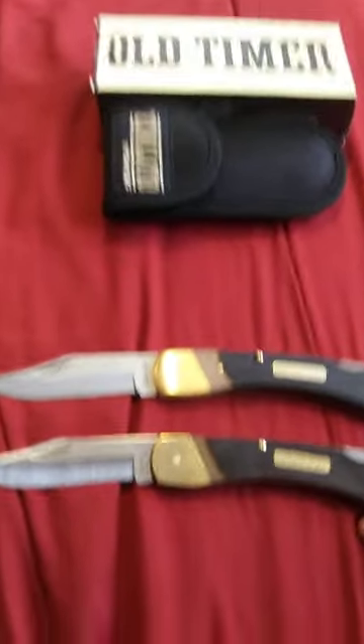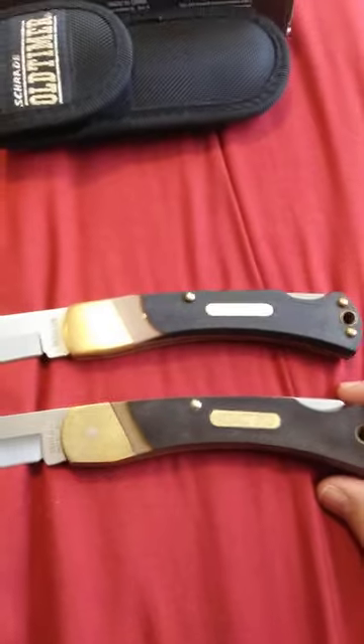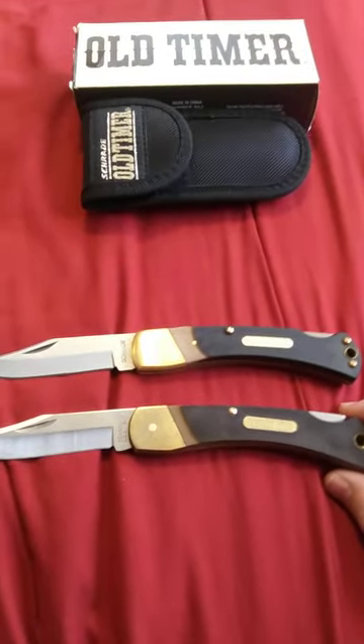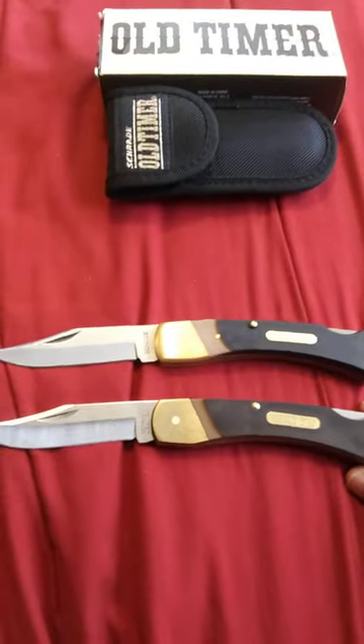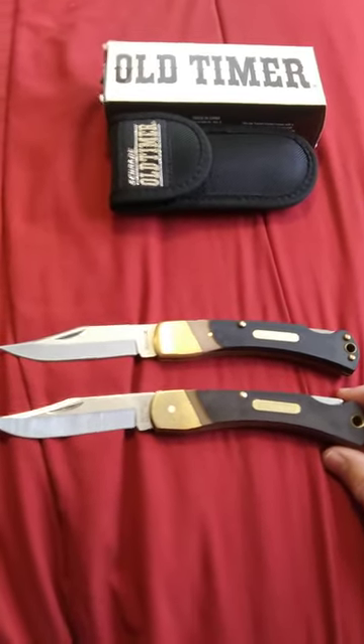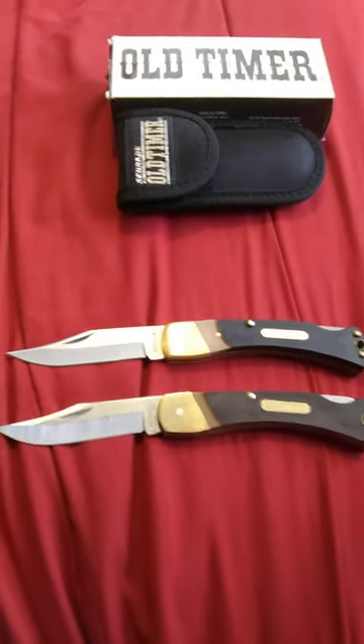But the new company that's making it, they have changed the shield. Now some people will like that, some people won't. The ones that buy an old-timer, they want it to look more like the USA one, even if it's China. I'm going to show you what it looks like.